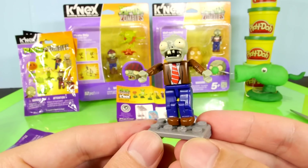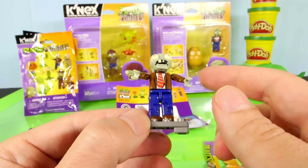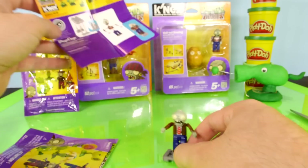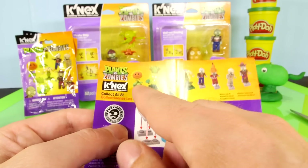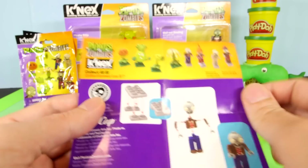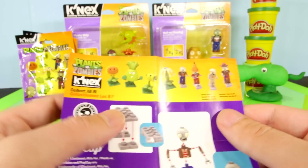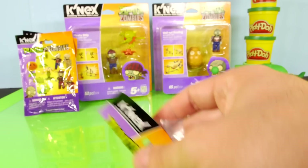There is our finished zombie. The only part that was kind of difficult to get to snap together was his arms, but other than that, he was pretty easy to put together. This is going to be the piece of paper that's included and it says collect all eight — so there are eight to collect. And if I had to pick one that I'd like to get, I'd kind of like to get that sunflower. That's a pretty cool looking one. Let's go ahead and open up the next one.